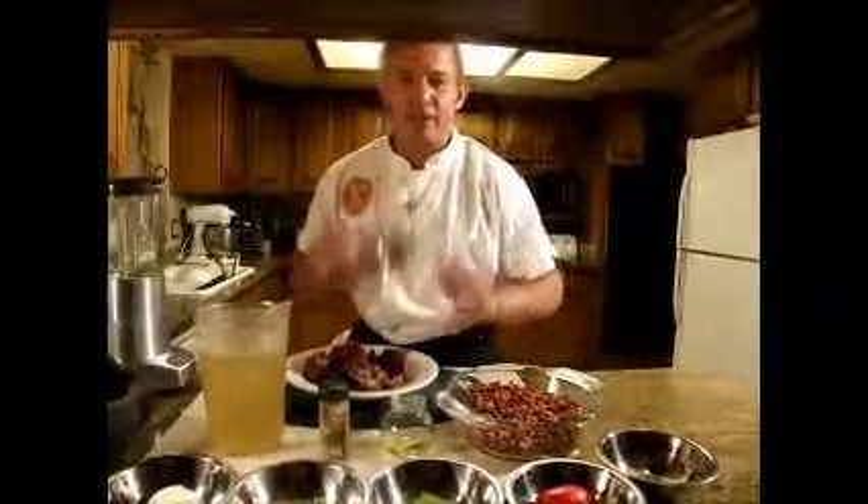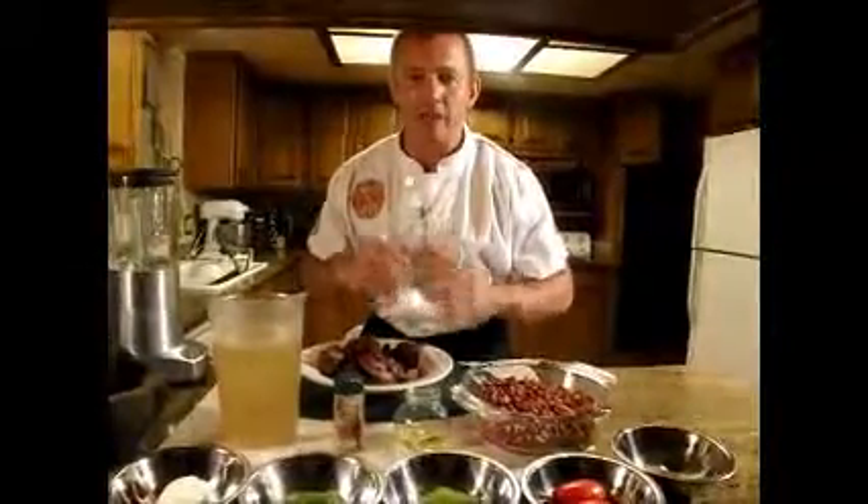Welcome to this episode of the Kitchen Warrior. I am Chef Melvin and today I want to show you how to make Cajun style red beans.